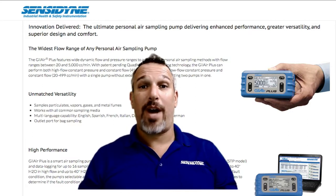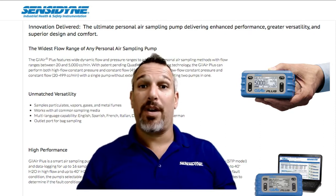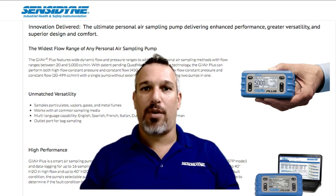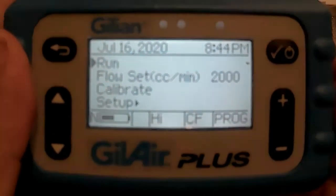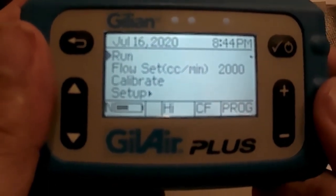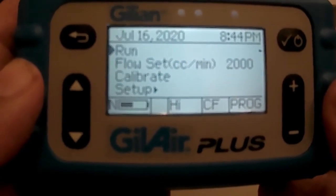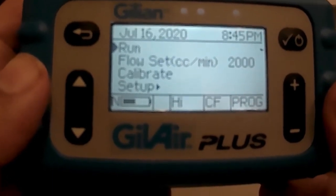Hello. Today we're going to review how to program your GillAir Plus sampling pump. I will show you how to both program it manually on the pump itself and also how to set the program through your Sens9 Gillian Connect PC application. We are going to set a program to have the pump start on a specified date and time, run for a specific amount of time, and then shut off on its own.